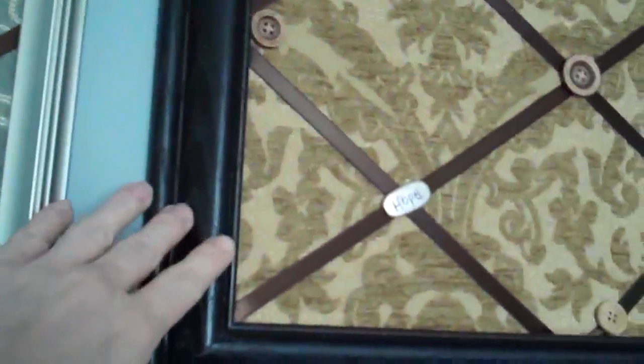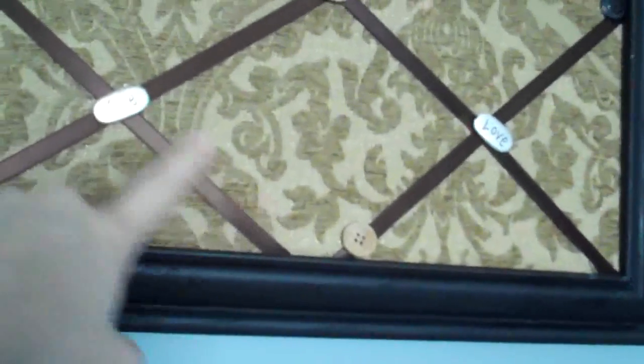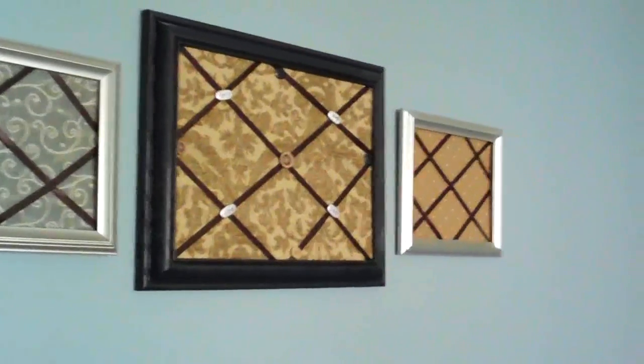Right here she's done the same thing with the fabric and the frames, not having the glass in there, but she's just strung some ribbon so she can slip pictures underneath — like family photos or whatnot. She's got her own little decorative boards over here too. Another cute and easy idea for art.